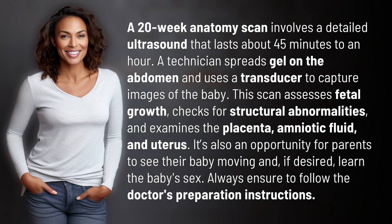A 20-week anatomy scan involves a detailed ultrasound that lasts about 45 minutes to an hour. A technician spreads gel on the abdomen and uses a transducer to capture images of the baby.